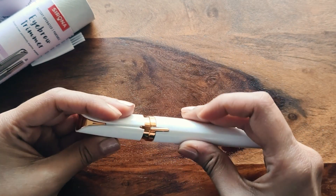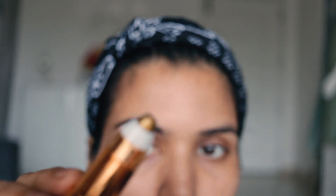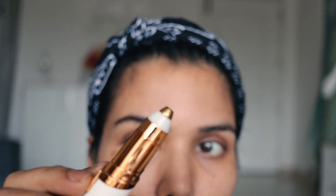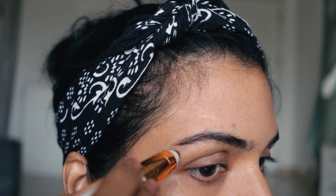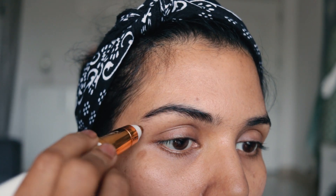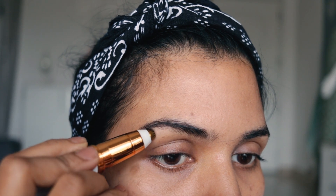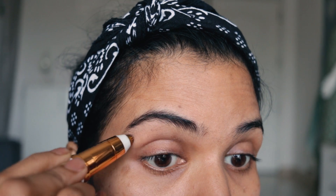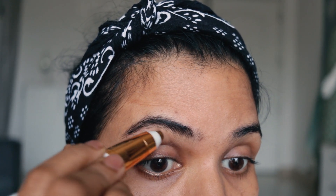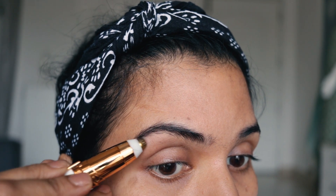So those who already have a Flawless eyebrow trimmer will find this very familiar. To use it, push the button and press it to turn it on. Move it in the opposite direction of hair growth to trim the hair. Just trim the top layer — it does not pull from the root. It doesn't work like a plucker. After using it, there's no redness, no cuts, and no burning sensation.